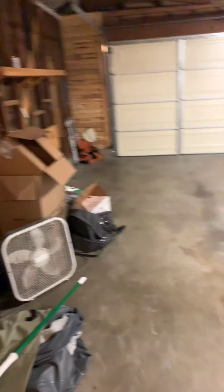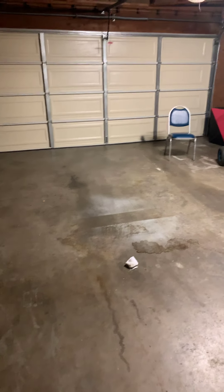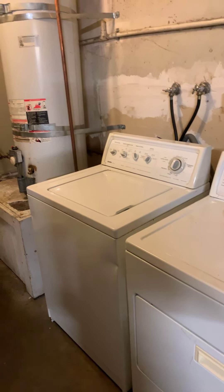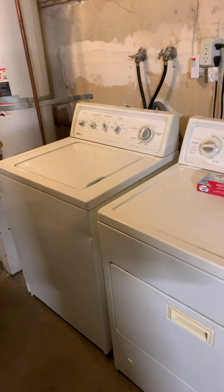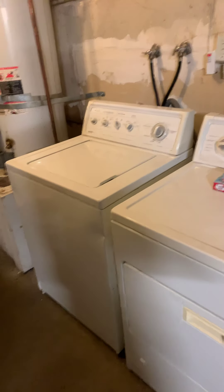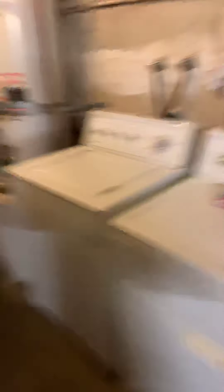Yeah, boy! Hooty-hoo. I don't know. Anyway. But that's how I do laundry now. And that's how I roll in my laundry room — slash garage, slash whatever room I want to make it into. Bye, Felicia.